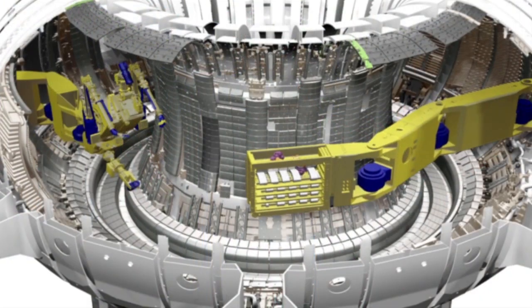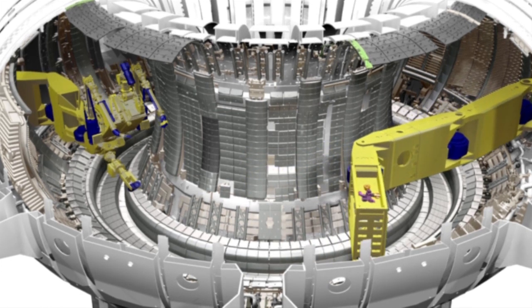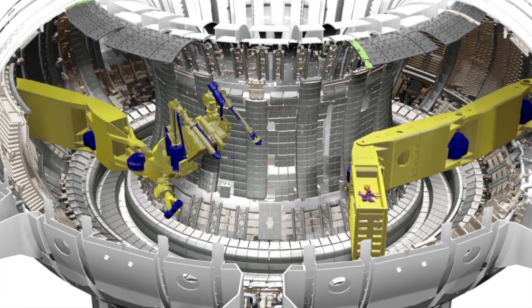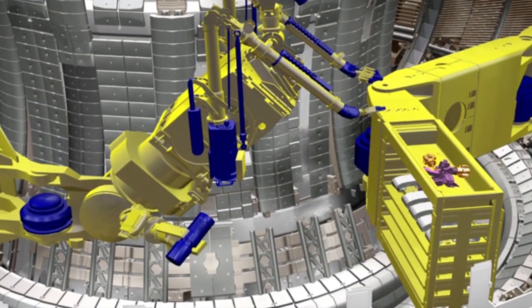Well, remote handling is a means of going into the vessel and doing all our maintenance, repair and upgrade work without the use of humans. Basically we have two articulated booms that come in from either end of the vessel, and on the end of one of them we have two arms with grippers on the end. On the other one we have basically a large toolbox that brings in all our tiles and tooling.